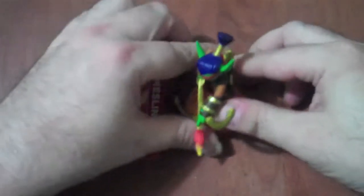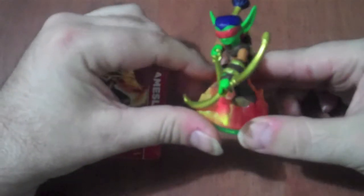Hello everybody, and welcome to another episode of Skylanders Figure Video Review. Today I will be talking about Flameslinger, who is a flame type elf.